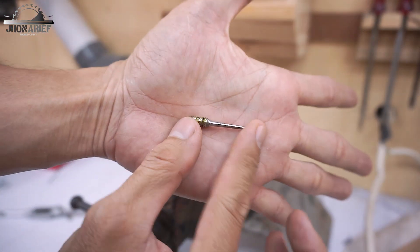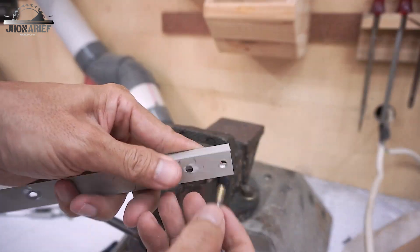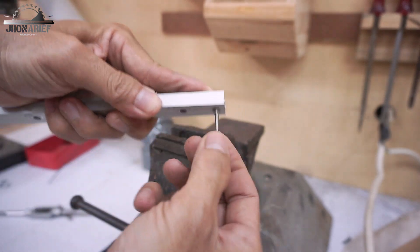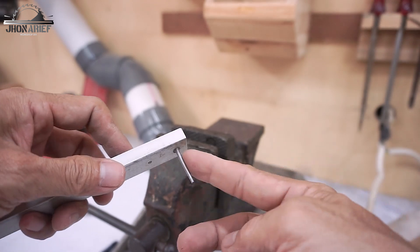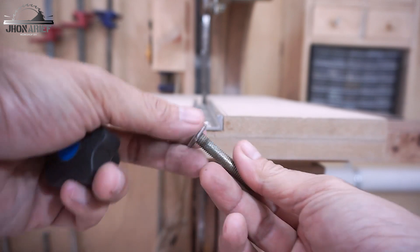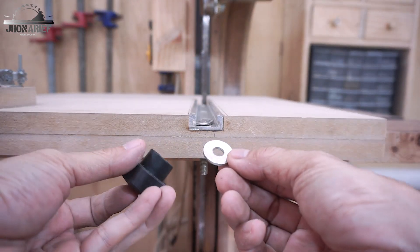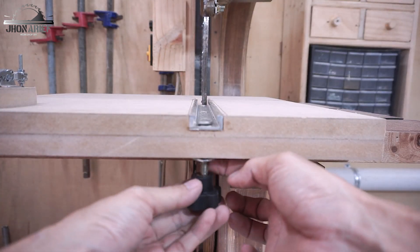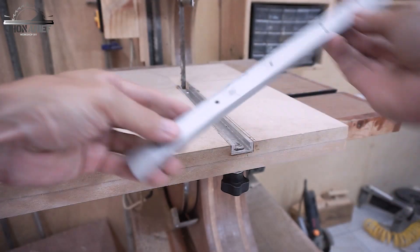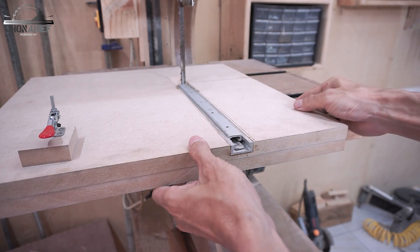This is the pin I made using the M6 threaded rod, reinforced with an M6 nut. The next step is to assemble everything — starting with the t-bolt and star knob, then adding the mini t-track like so.